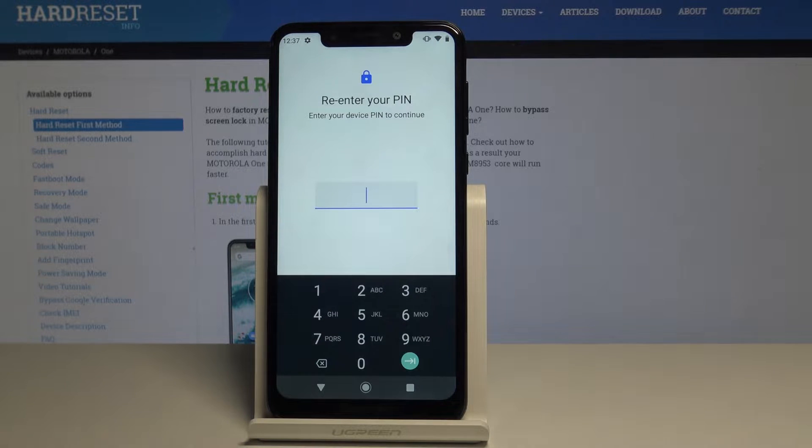At the very beginning you have to re-enter your PIN code if you have one, and if you don't, you will have to enter a PIN code or some password which will serve as a backup for your fingerprint.